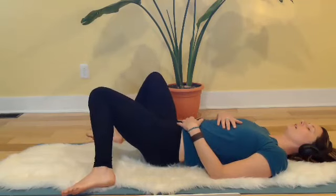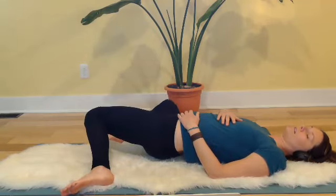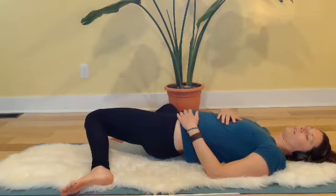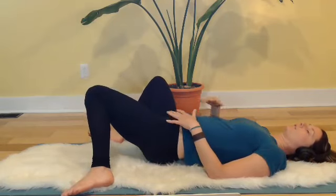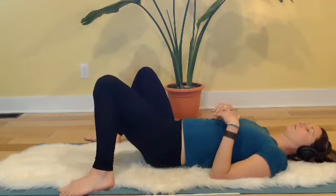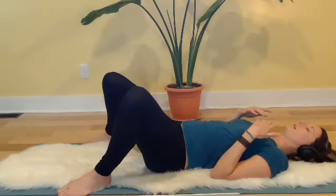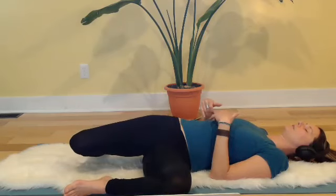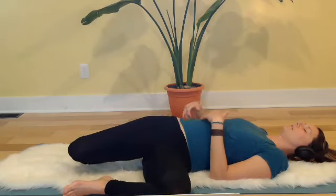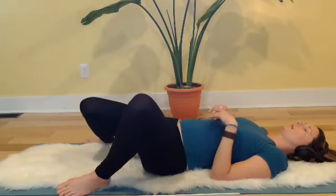Got all the time in the world — inhaling to the right, big full belly. Exhale, bring it back to center, energy moving up the front of the body. Inhale to the left, energy moving down the back of the body. Exhale to center, energy moving up the front of the body.